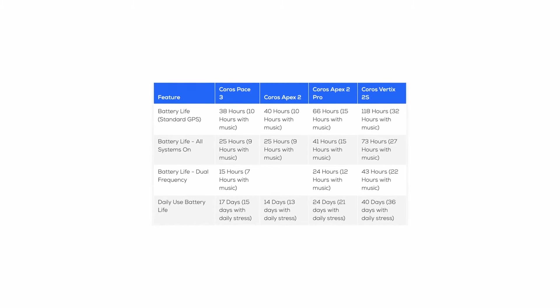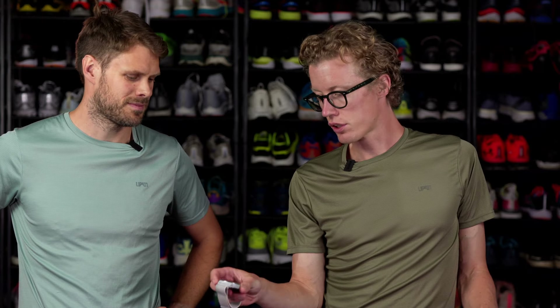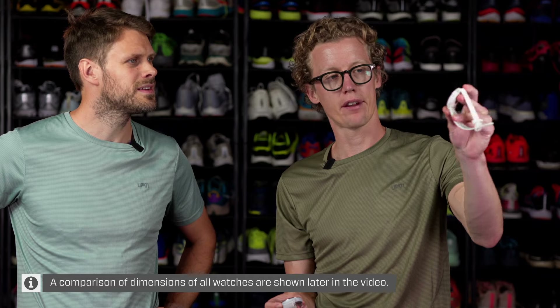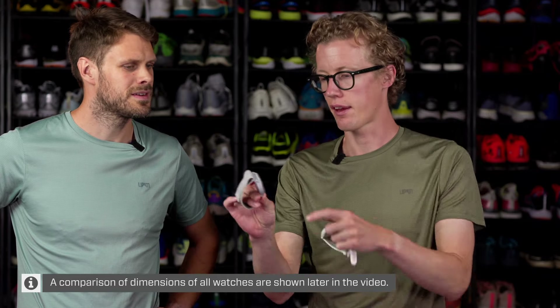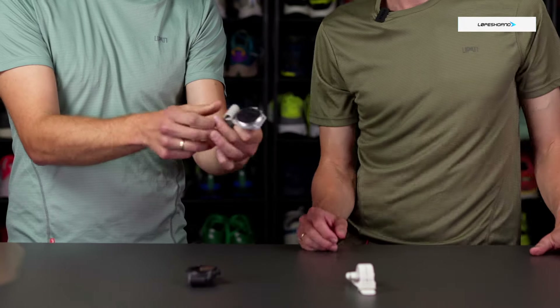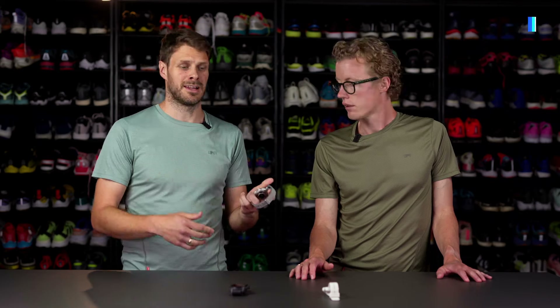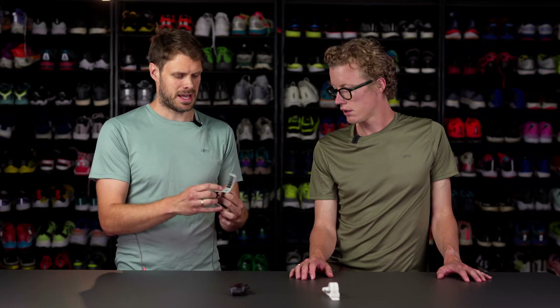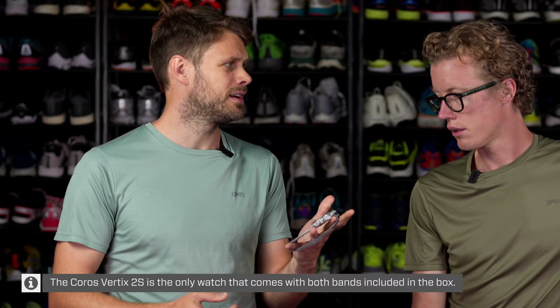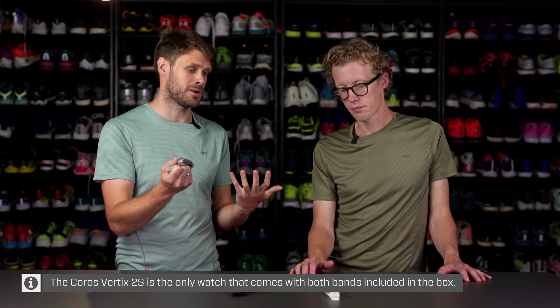That thicker build means you get a little bit better battery life, and it gets really good. It also has a more sleek look, so if you want to wear it daily, the Pace 3 is more plastic whereas this has the sapphire. All three watches are available with both nylon and silicon bands. The nylon is a lighter option, but it will retain more sweat and water — so it's a plus and a negative.